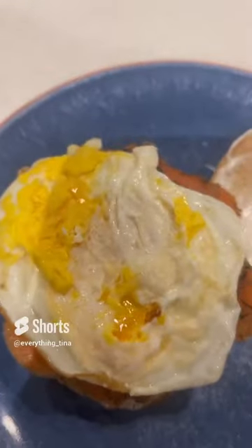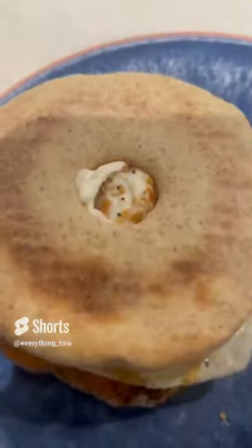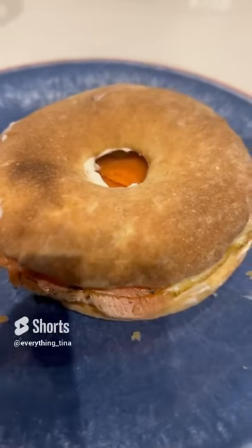After that I fried an egg and put it right on top, seasoned with some everything bagel seasoning. We're gonna go ahead and top off the bagel — and there it is, bon appetit.